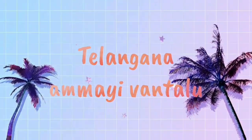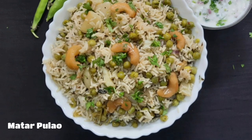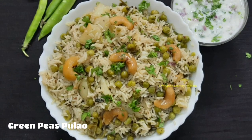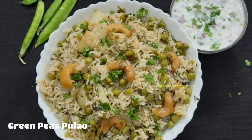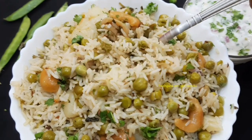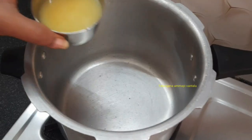Hi friends, welcome to my channel. I will prepare my next taste. I will cook green peas pulao with green peas.